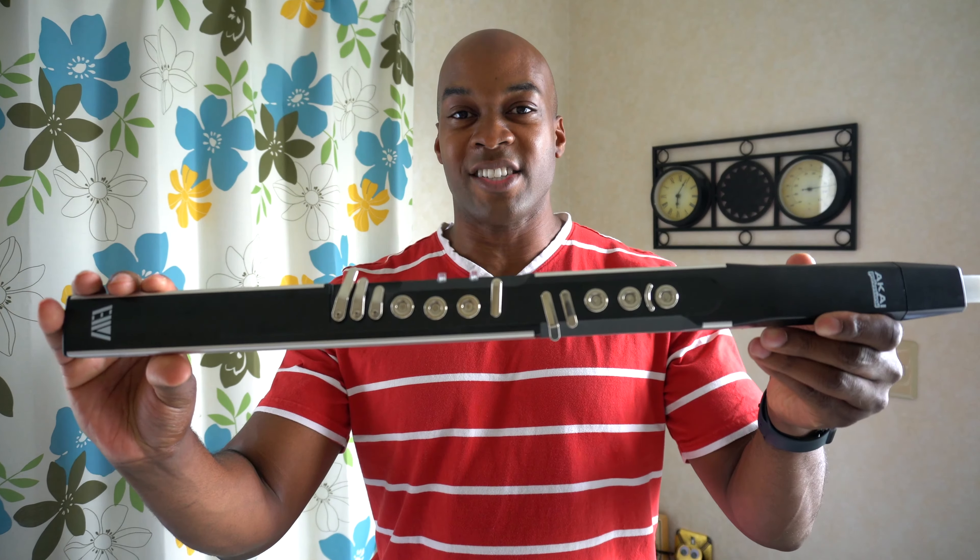Nowadays the Japanese company Akai, and there are several others as well such as Roland, has modernized the EWI and made it into a much smaller package as you see before you. So today I'm going to be reviewing this Akai EWI 4000S and comparing it against the other two models that are available: the EWI 5000 and the USB version of the EWI.